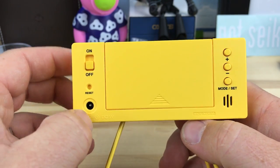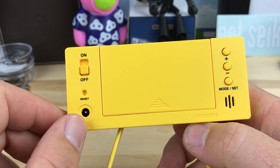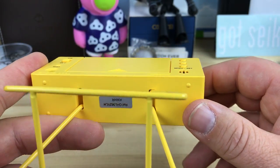You have the on/off, and you can get an adapter plug to power it — otherwise it takes two AA batteries. There's a reset, the alarm comes out of that little speaker there, and then there's mode set with plus and minus buttons to cycle through.